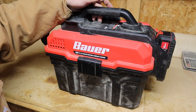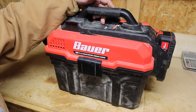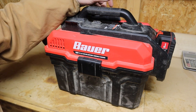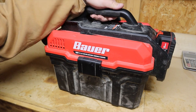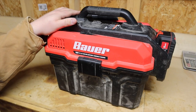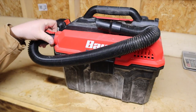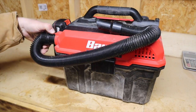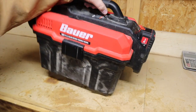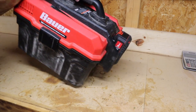The on/off switch is up on the top underneath the handle, and it has a protective plastic cover over it since it can be used in wet environments. There's a nice rubberized handle grip at the top. You have the intake side up top for vacuuming and the blower side on the other side, which clips in the same way. The battery locks in on the back — just slides in nice and easy — though the heavy battery does make the vacuum a little off-balance.